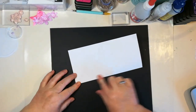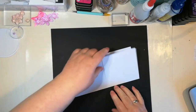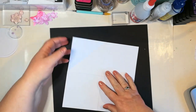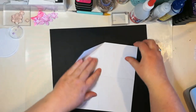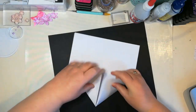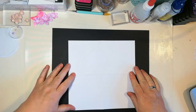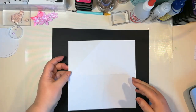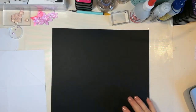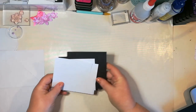Then you want to fold along the middle, the crisscross for the four squares. And you also want to fold the four corners. I have done it previously but I'm just doing it again to show you, then I'll just put that to the side.